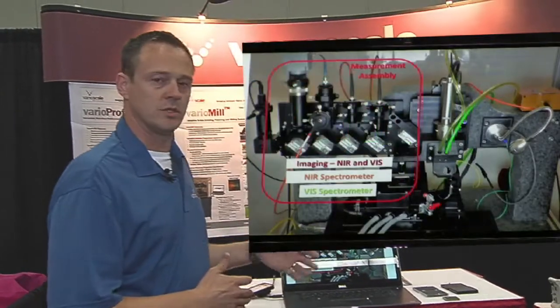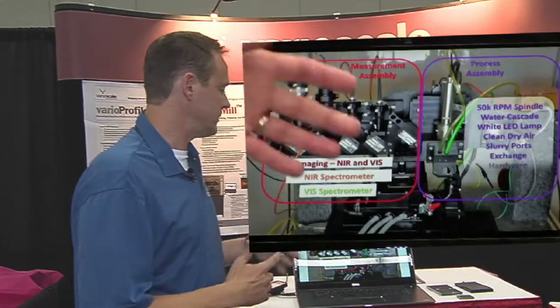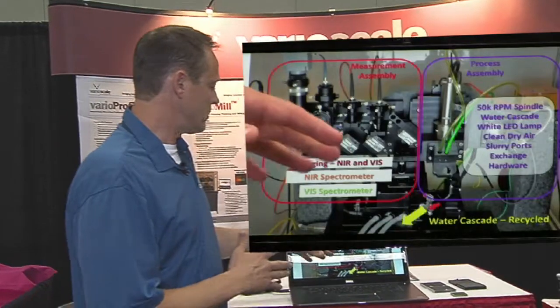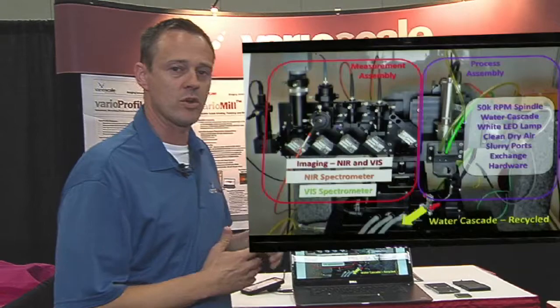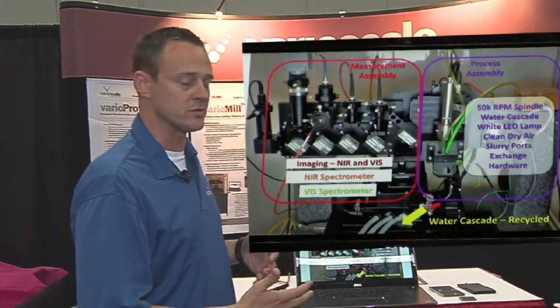The second half of the tool has the hardware for the spindle, tool exchange, the cascade, and the stages. We go from one side to the other when processing. An advantage here is that we have a water cascade sent to a self-contained filtering and recycling system, so you don't need wet lab space in order to own this tool.